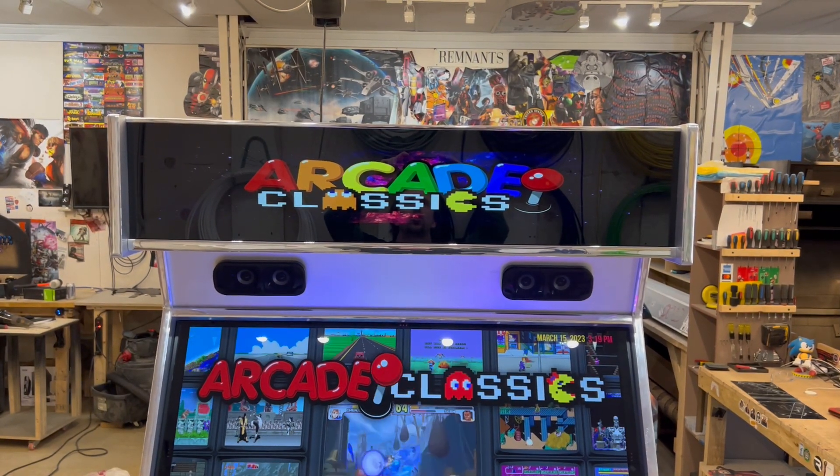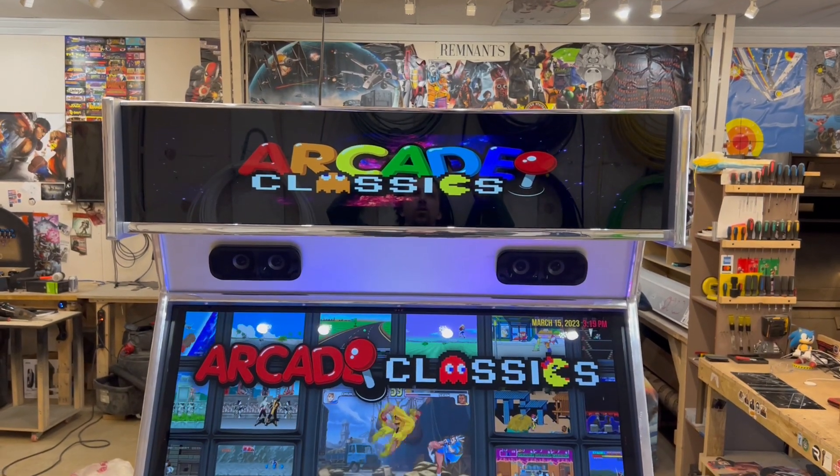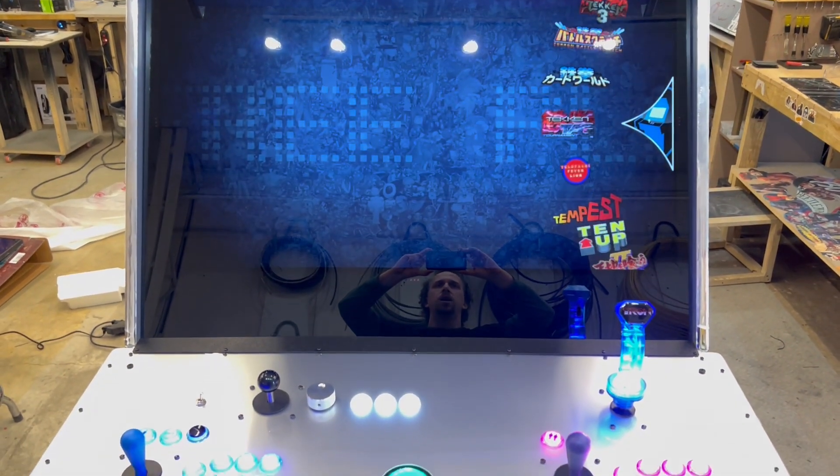Hey there, Arcade Nation — Extreme Home Arcades here with a machine of the week: a silver two-player with an active marquee and a 43-inch OLED TV.